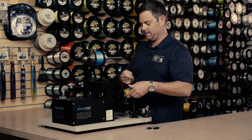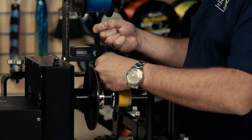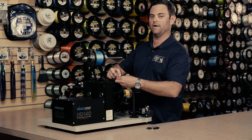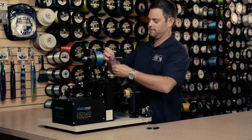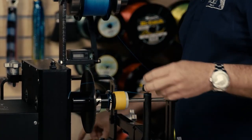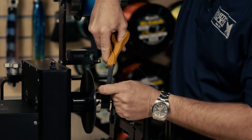Next we can take and tie the braid onto the spinning reel spool by using a uni knot. I find that this is the best knot to use for attaching bulk line to a spool of a reel. Cut off the tag end.